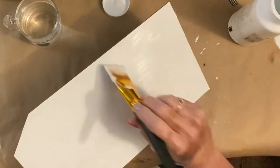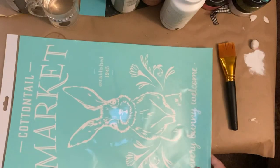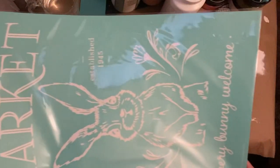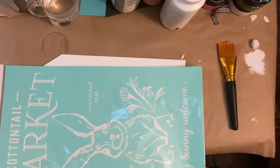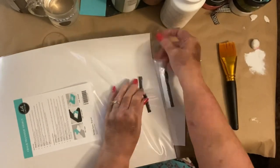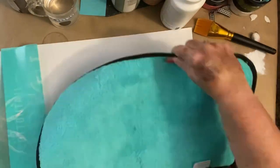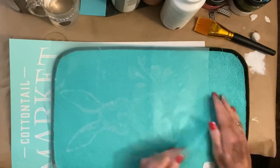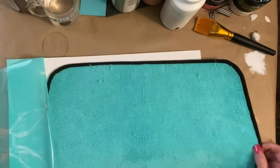Once I got it painted really good I set it aside and let it dry, then I pulled out this gorgeous Cottontail Market transfer. It is humongous. It says 'every bunny welcome,' which I think is so cute. On the other side it says 'did some bunny say Easter' — I just thought it was cute that they went together.